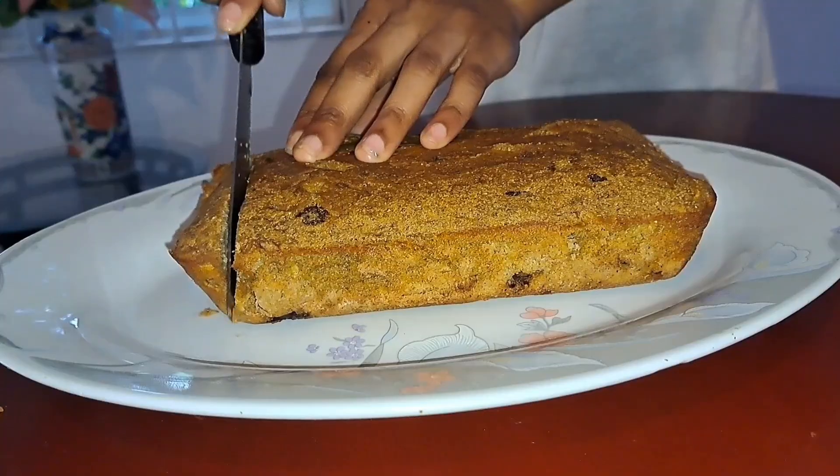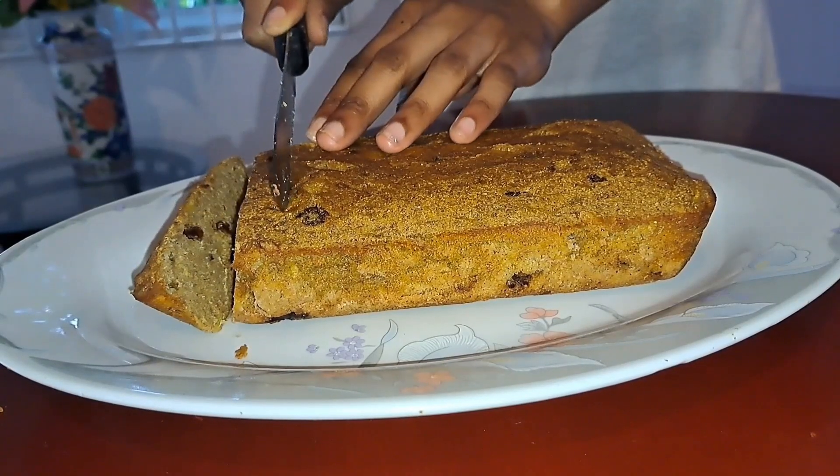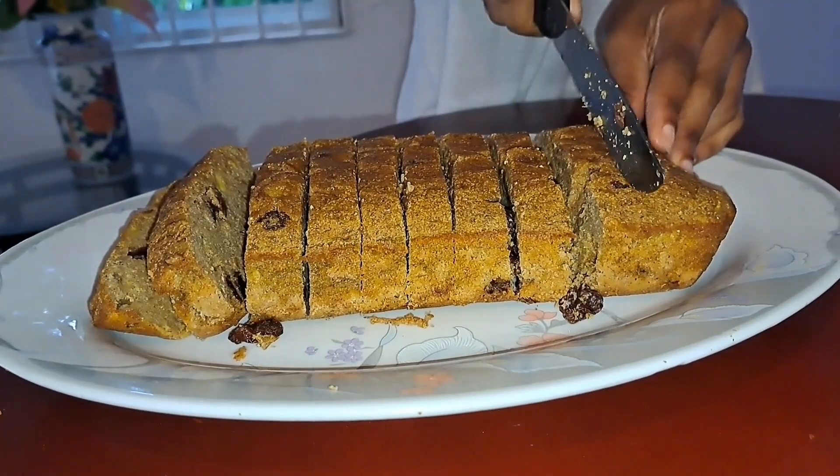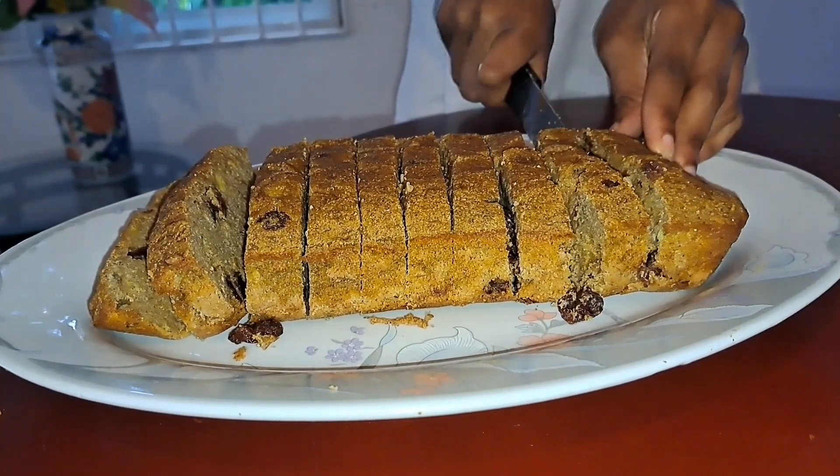Now you've made this delicious banana bread. Please subscribe to keep up to date with more delicious healthy recipes. Thank you for watching. I'll see you next time.